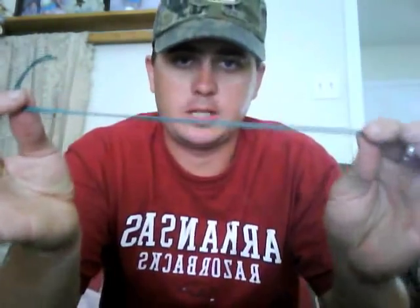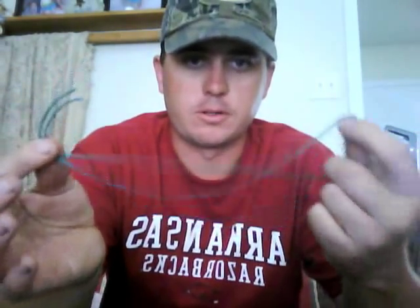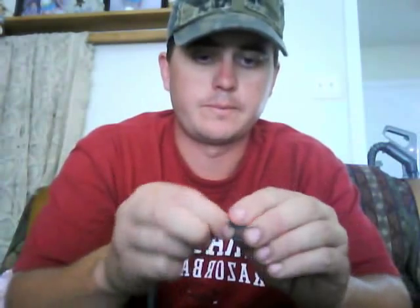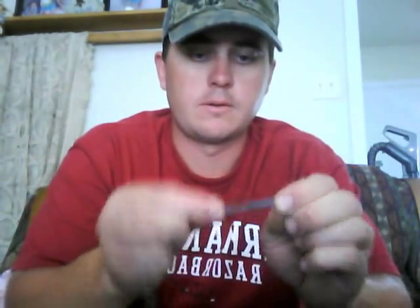First thing I like to do is take the smaller diameter of your two lines. You use the smaller one for your drops because if they get hung on the bottom and you've got to pull real hard, it'll break off just the drop and won't break your main line. I'll take a two-foot piece — that'll make a one-foot drop — and double it over. Then take the two loose ends and tie a regular knot in them.